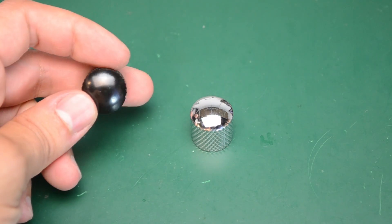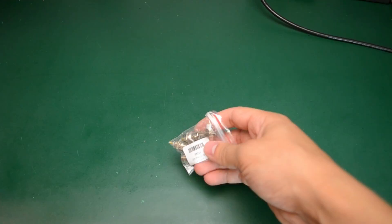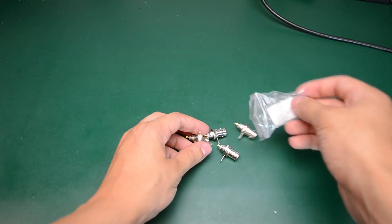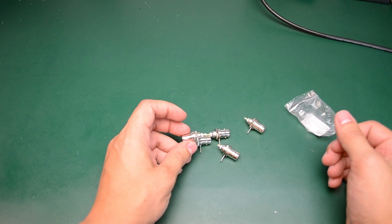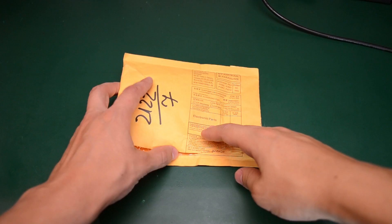These are some BNC female panel mount connectors. I got these five for $1.18 from eBay. I might be using one of these in a future project, but even if I don't, it's something you will eventually need so it's good to have them in your lab. For this price you won't get the best quality, so don't expect to use them for higher frequencies or expect them to last too long, but for small hobby projects they're just fine.